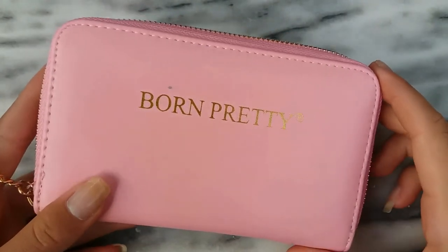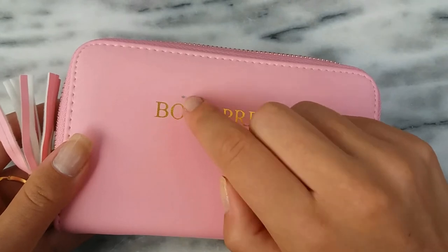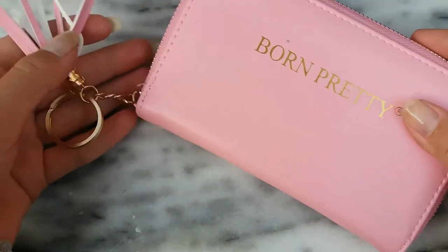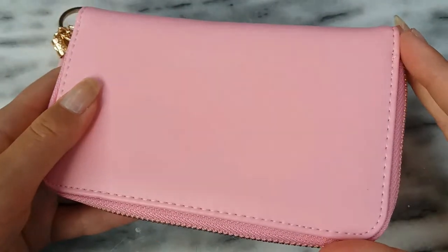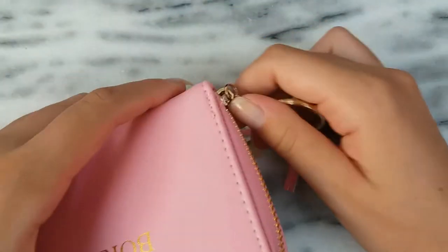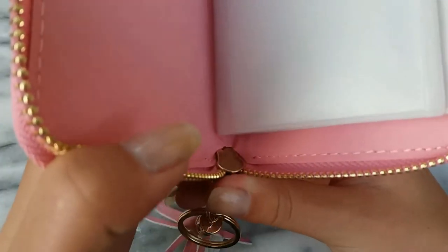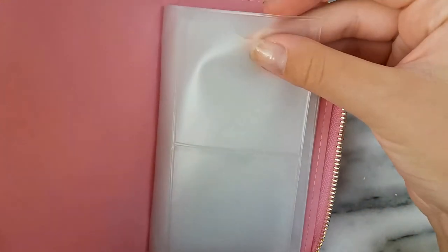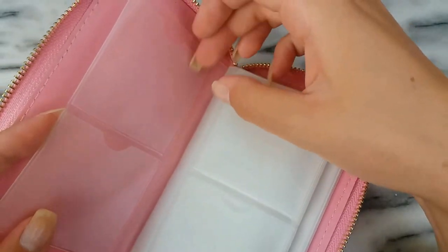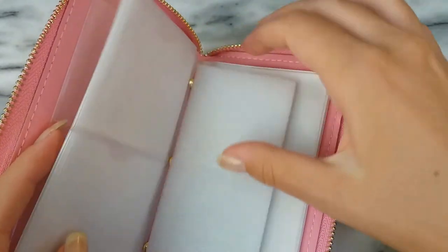Now on to the pink holder. This one came with a stain right at the top near the Born Pretty logo, but it's okay, I don't mind it. It has the tassel with the pink and white color. It is the same material as the yellow holder, also with the gold zipper. This one also has 24 slots — 8 for rectangular plates and 16 for your round or square plates.